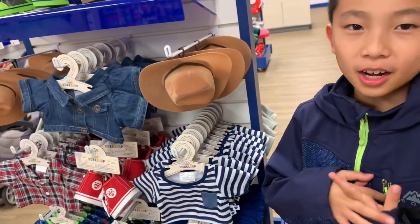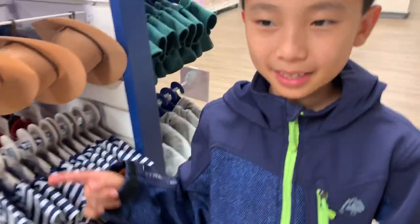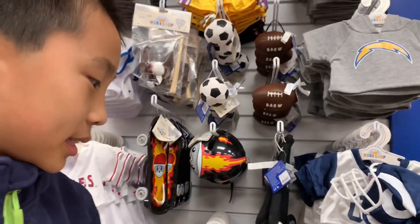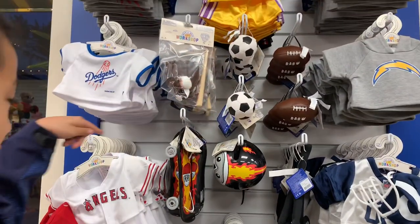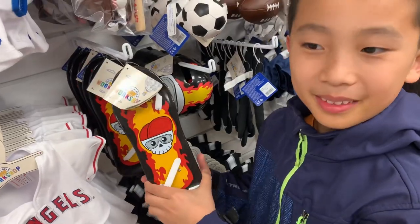You pick a costume. There's hats, shirts, pants, and many different varieties. Over here there's sports shirts. And there's cute little shoes. Balls. This is the sports section. Here is the skateboard that the bear can ride.